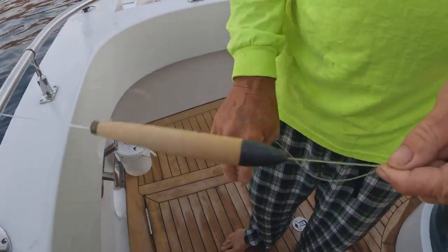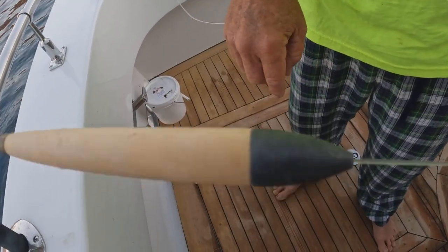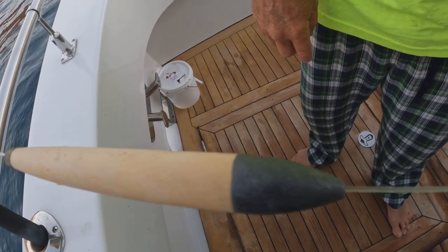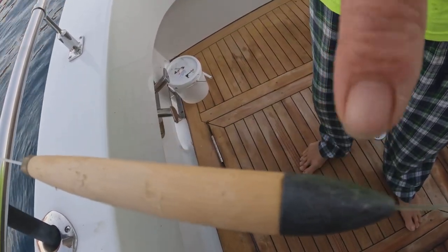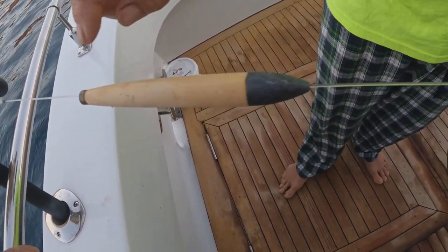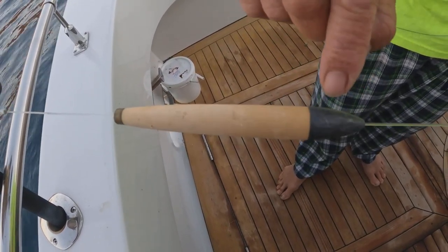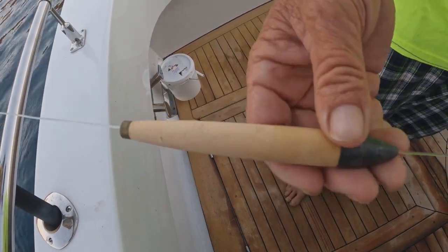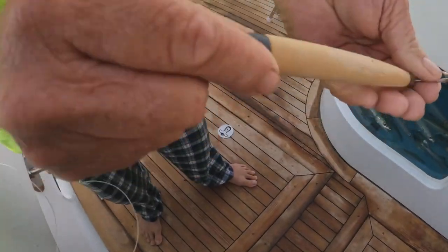Spin that around a couple more times, because there are people that don't believe it's real. Every time, it's going to go exactly to the same spot — there's the mark right there. It's always going to be close. Three out of four times it ended up with the mark on top. I usually take a little Sharpie, once I do it 10 or 12 times and confirm it, I'll mark it with a little black Sharpie right here so every time I look down at my jig, the Sharpie mark will be right there.